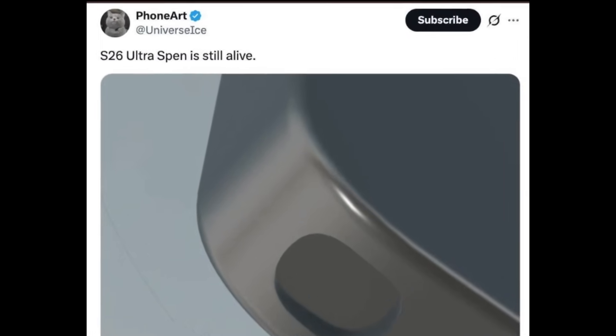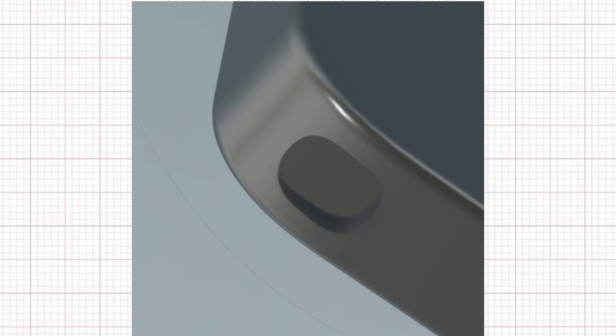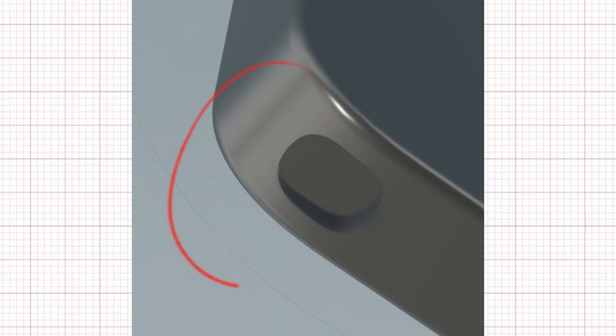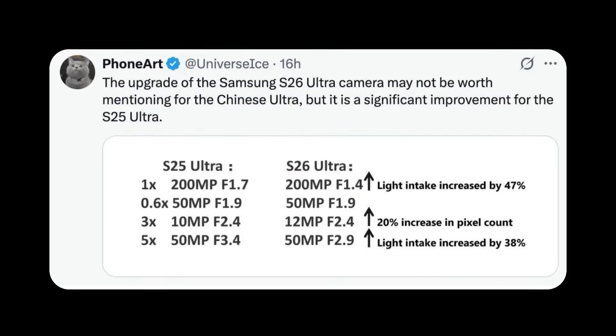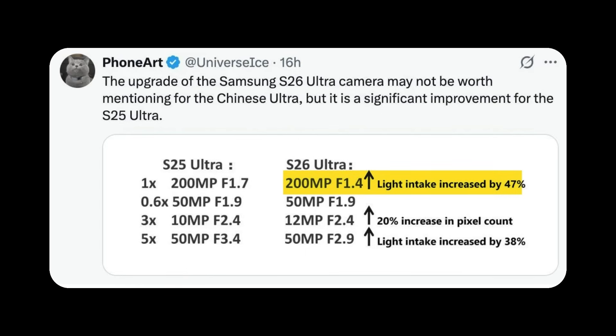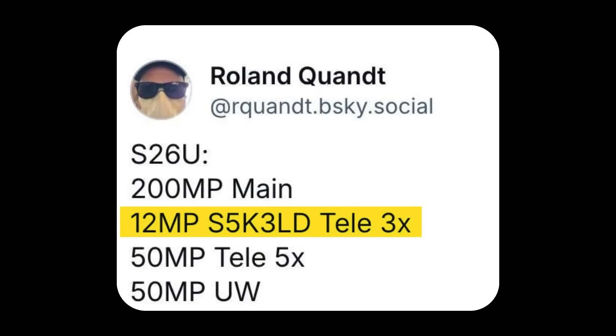According to reliable leaker Ice Universe, the Galaxy S26 Ultra will indeed include built-in S Pen support. The leaked image shows the S26 Ultra with noticeably more rounded corners. While most didn't expect Samsung to completely abandon the S Pen, some worried the phone might no longer include a dedicated slot — these latest leaks confirm that won't be the case. Both Ice Universe and tipster Roland Quant have shared new camera details: the main 200-megapixel camera will feature a wider F1.4 aperture, capturing 47% more light than the S25 Ultra's shooter, leading to clearer and brighter photos, particularly in low-light conditions. The old 10-megapixel 3x telephoto is being replaced with a 12-megapixel camera, identified as the S5K3LD — a Samsung-made 1/3-inch sensor previously used in the company's foldable and mid-range devices.